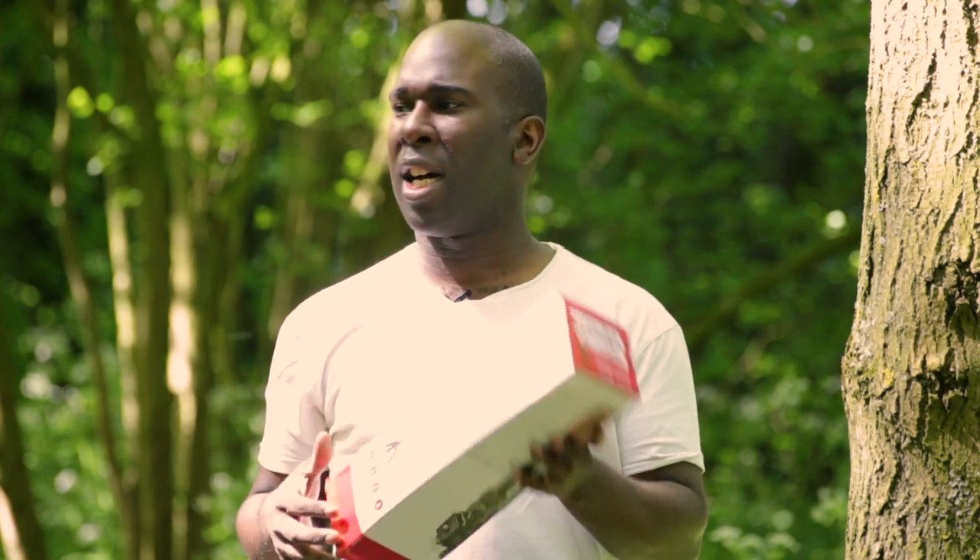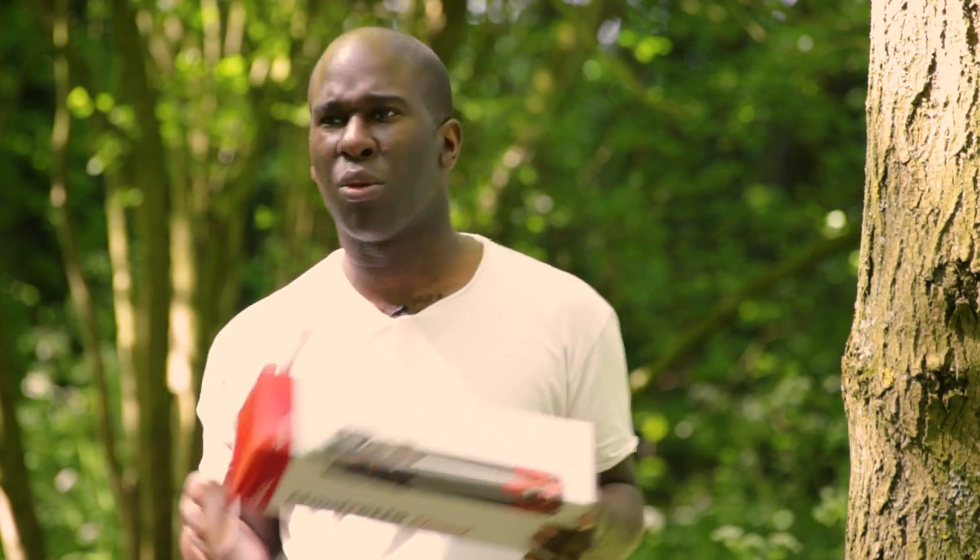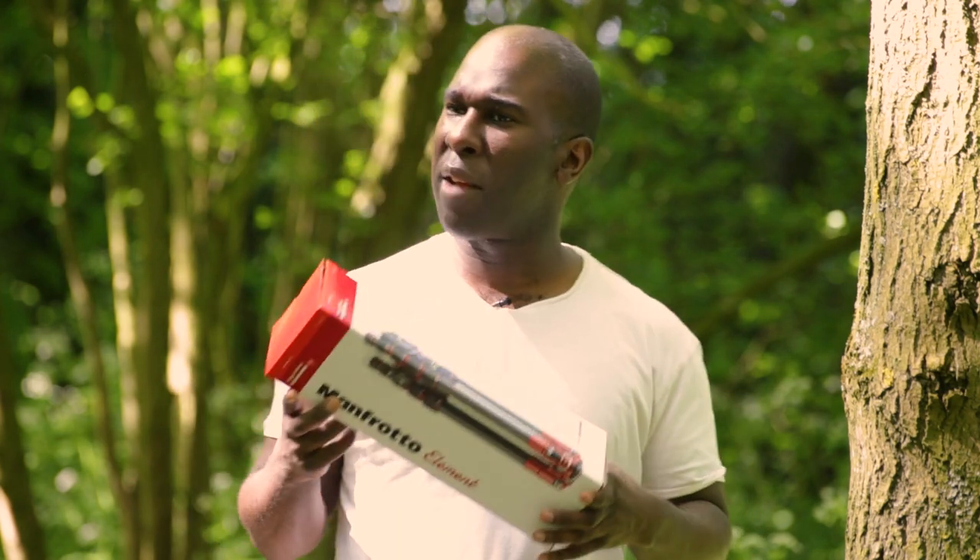We're in the woods somewhere, and we've got the Manfrotto Elements. This is meant to be the ideal travel companion for someone who likes to do a lot of travelling and a lot of photography.